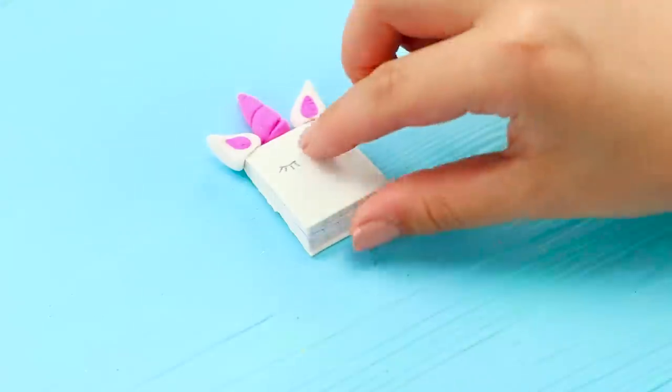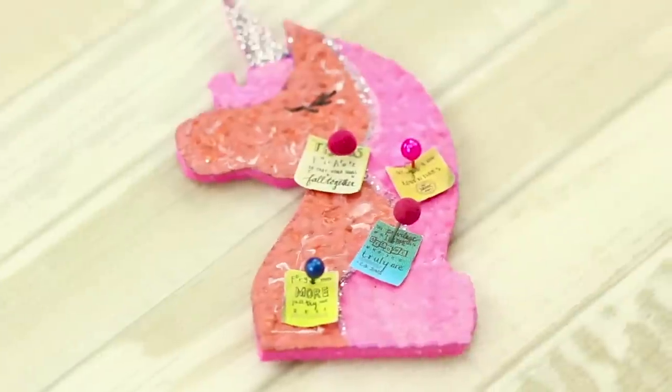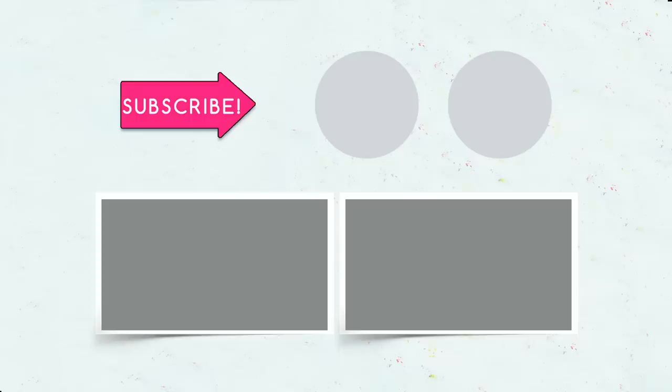Did you like our unicorn-themed mini office supplies? Which one will you make? Comment below! Subscribe to our channel, like this video, click on the bell, and don't forget to tell your friends about our videos!